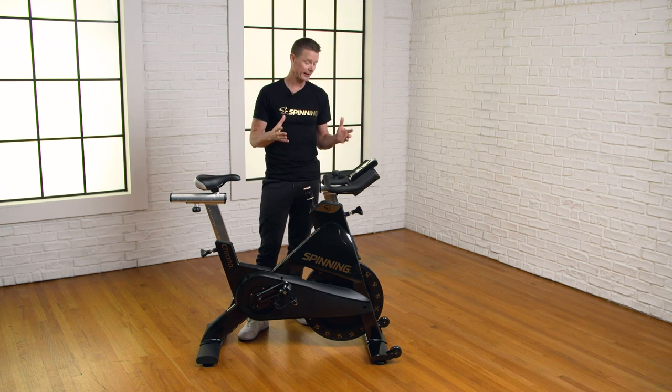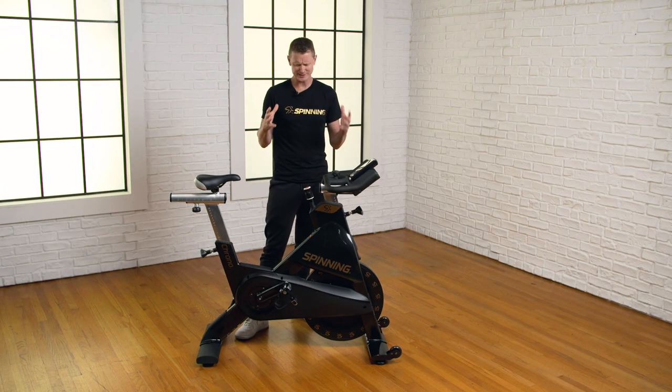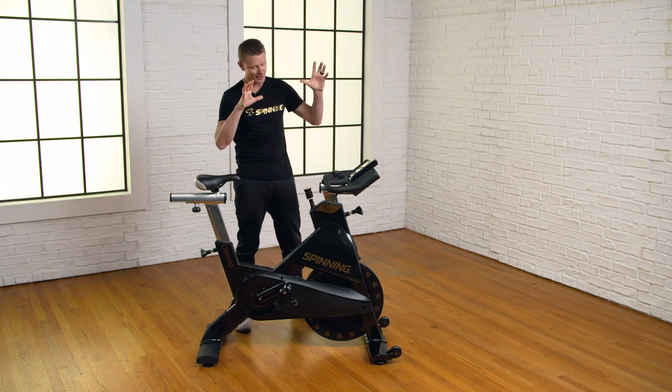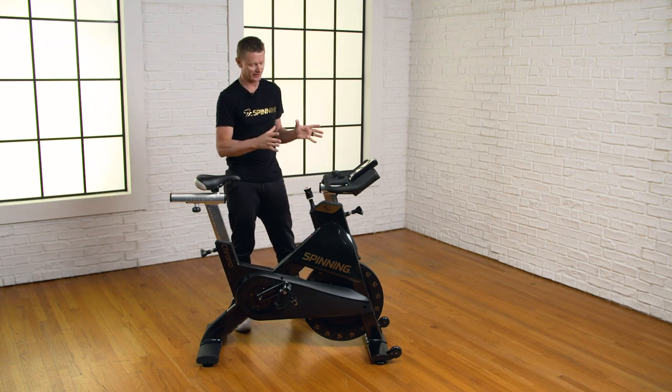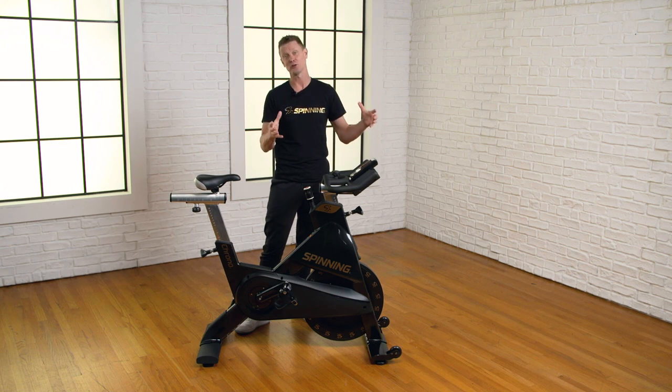Another thing that's great about it for performance based riders is it feels like a road bike. I'm a former professional bike racer and I helped with the design of this bike. When I close my eyes and I'm really on the effort, it feels a lot like my road bike or a track bike, and that is really cool. Let's talk about how we get our resistance on this bike and what makes our magnetic resistance so special when it's combined with that heavy flywheel.